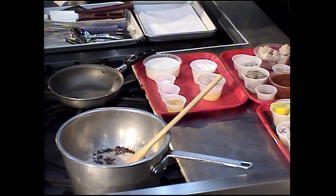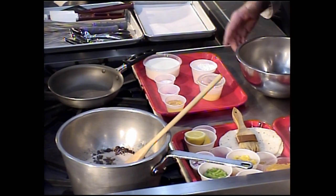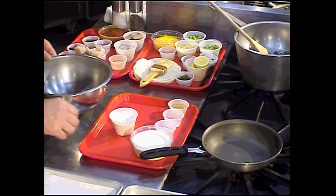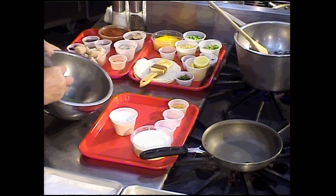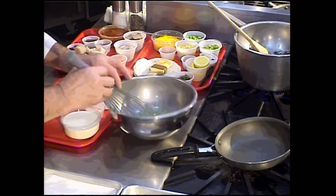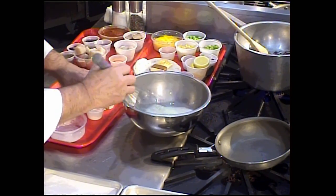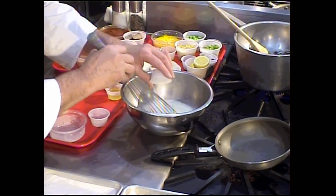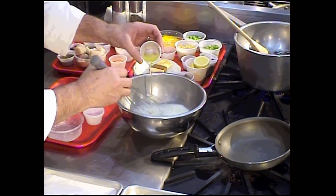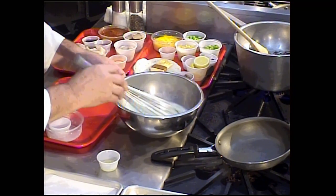Next I want to work on the crepes because those need to rest for a moment. I'm using a stainless steel bowl with one cracked egg, whisking it until it's nice and homogenized and smooth. Then I'll add the milk, the dry ingredients — a little sugar, a little baking soda, and a tablespoon of water — and about three-quarters of the oil. We'll keep the remaining oil to coat the skillet when we make the crepes.